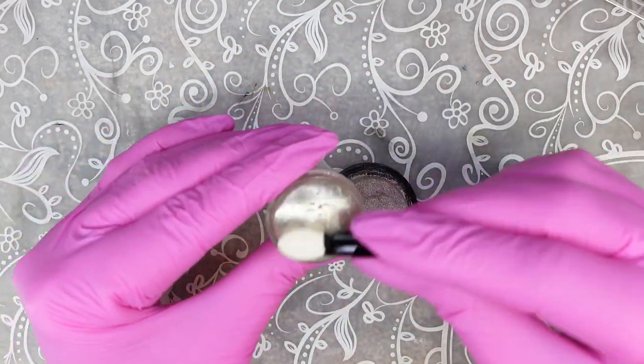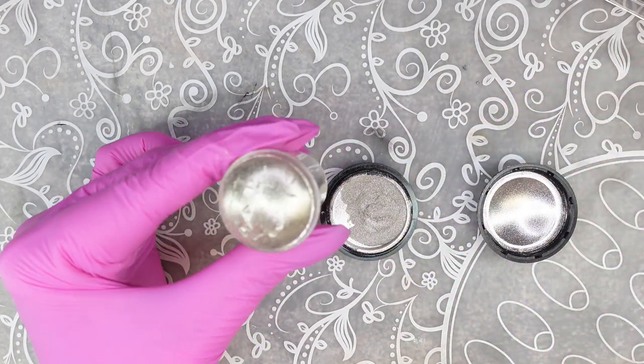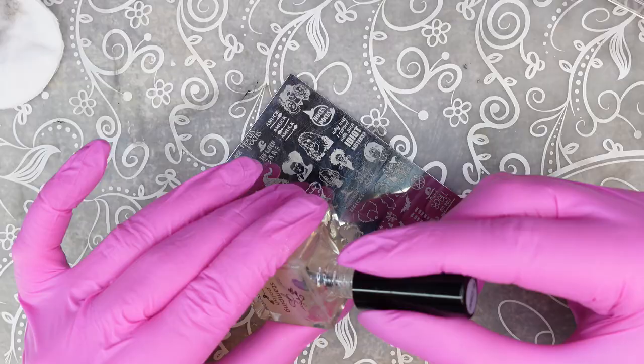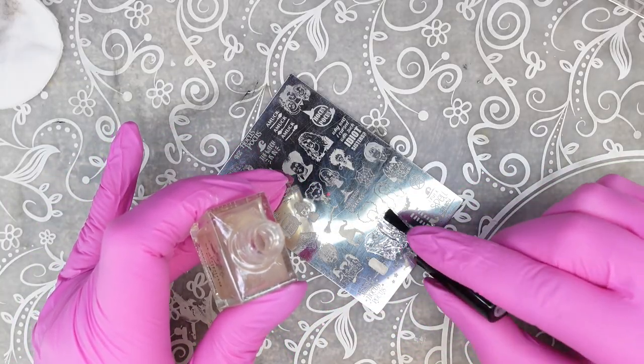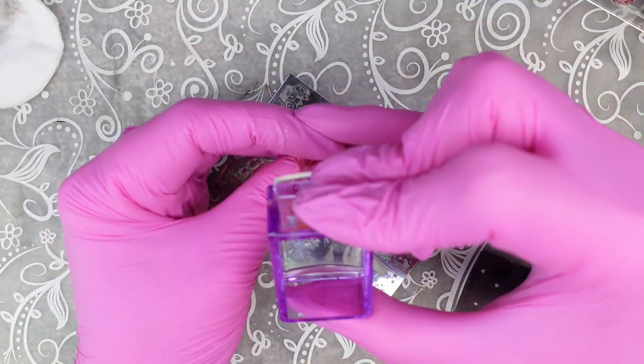I'm going in with a silver chrome to prep my old stamper for the chrome stamping, and we are going to be using CJS clear sticky polish. I just wanted to take these little dainty witch designs and put them as the background of some of the main witches.